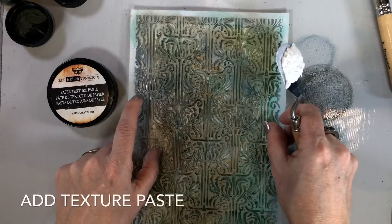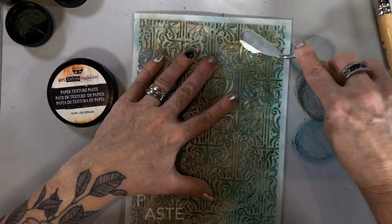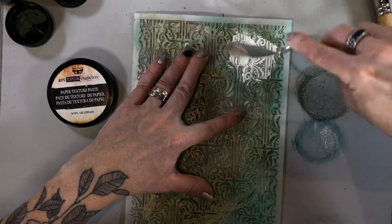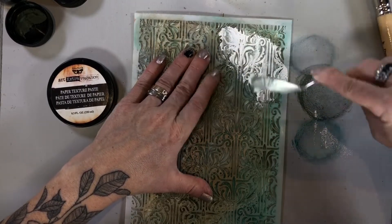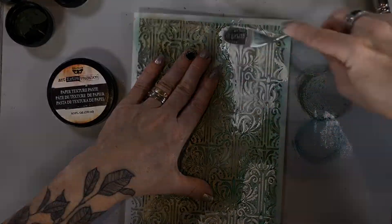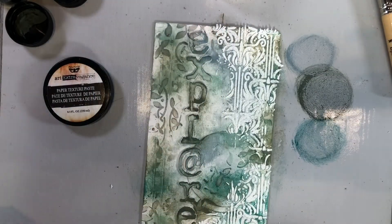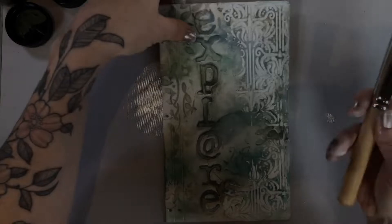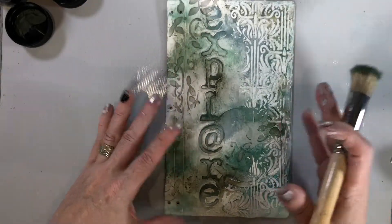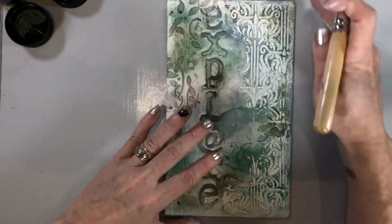I'm going to use my tapestry stencil by Finnebar and put it right over top, applying texture paste just randomly. Take a peek — I'm pretty happy with that. At this point you can go back and add more paint right over top to really expose all that beautiful texture.